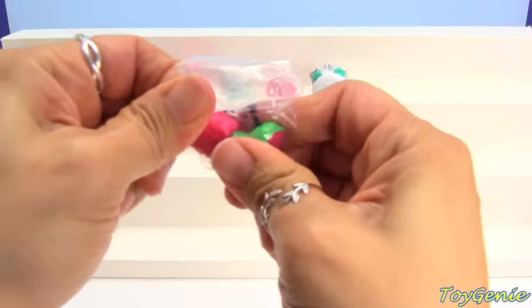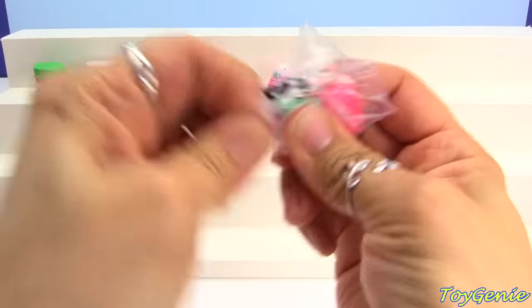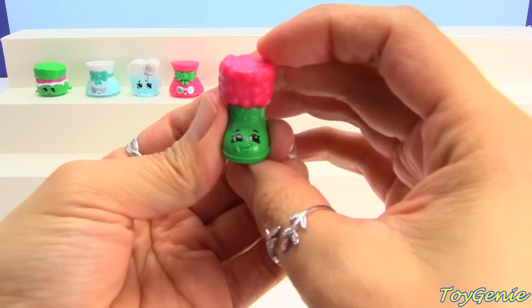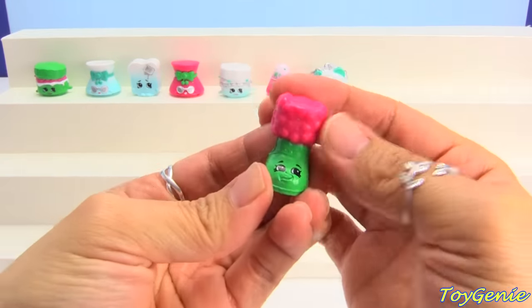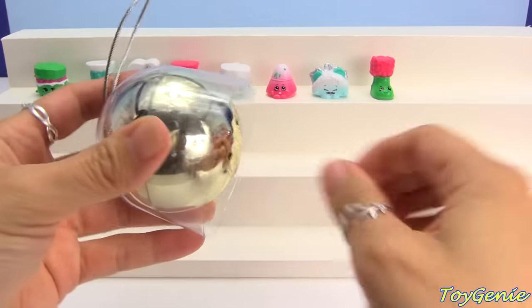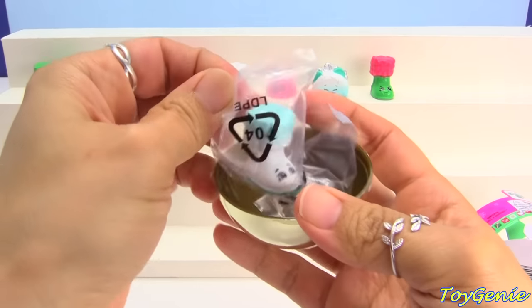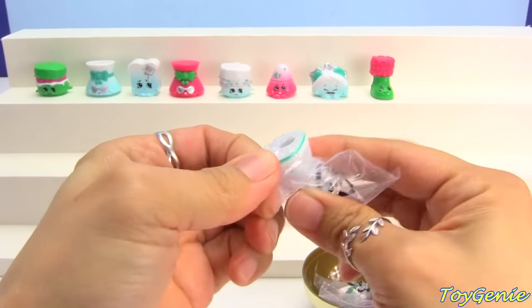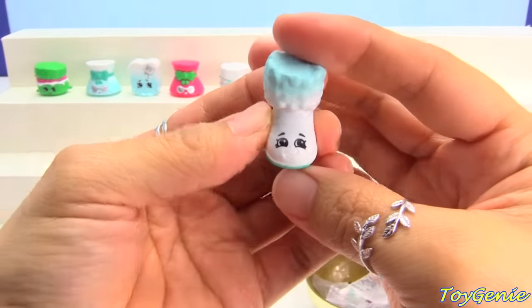And here we have Snugug in pink and green — super adorable, looks almost like an elf. Snugug in the frosted color too. These are so pretty.